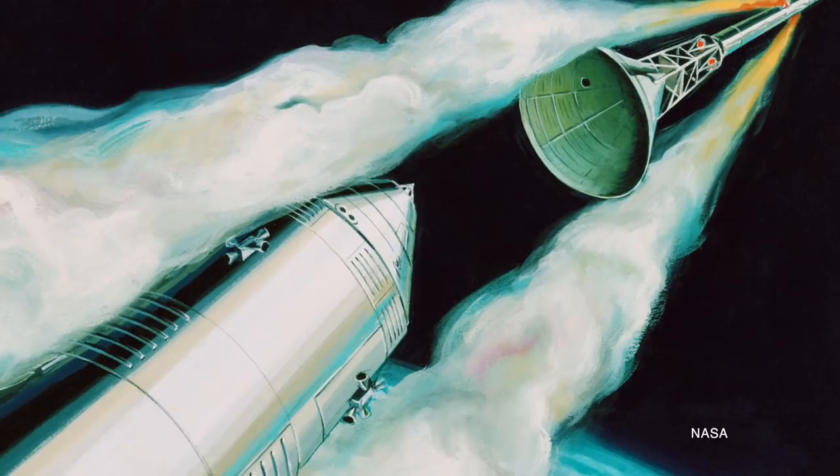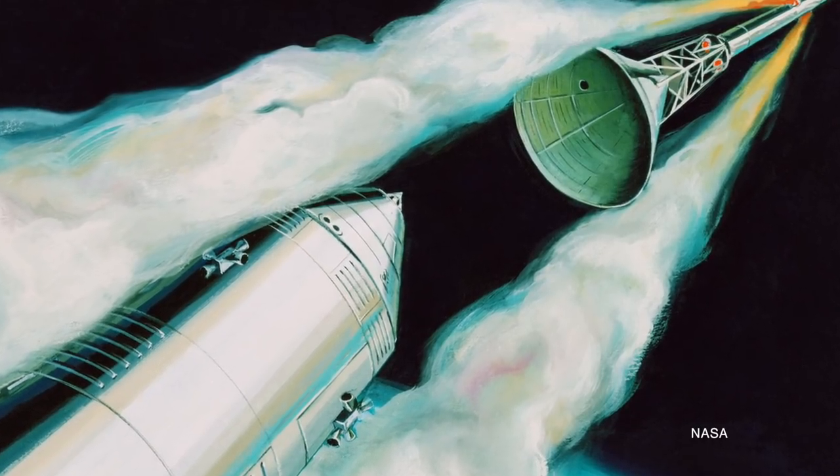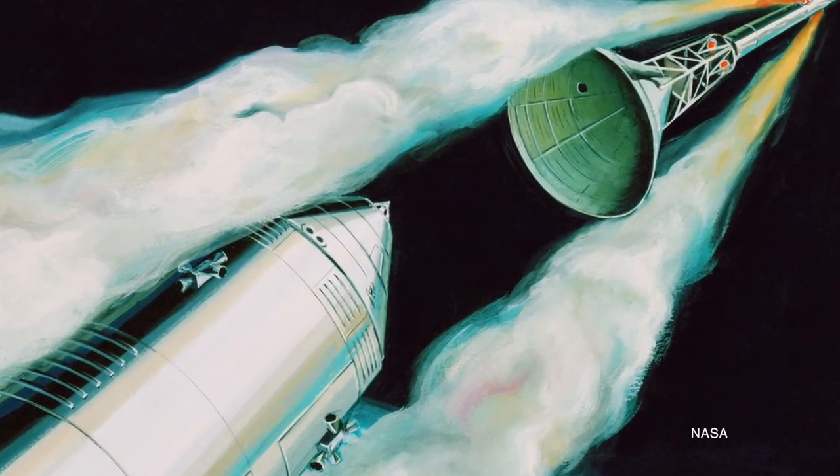The cue ball, as well as the entire launch escape structure and the boost protective cover over the command module, were jettisoned around the two-minute mark into the flight. Once it was clear that there was no need for the launch abort system, it was thrown away and the crew went off on their way to the moon.